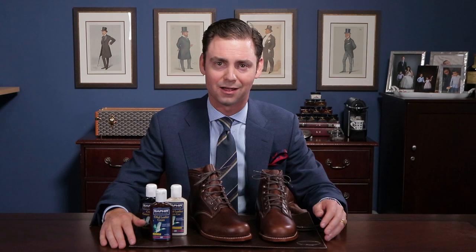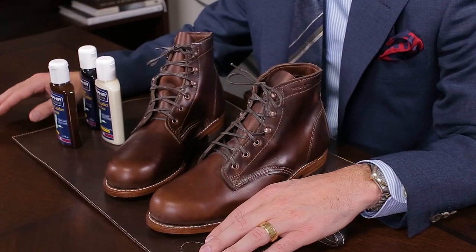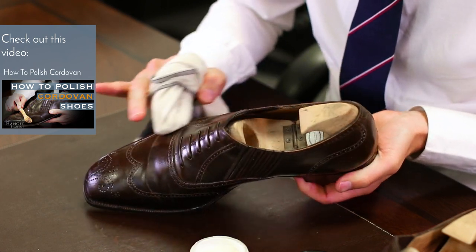Chrome XL is a material that is unique to Horween, based in Chicago. People often talk about Chrome XL in the same sentence as Cordovan, and I think that's just because they're both made by Horween. But Chrome XL couldn't be any more different than Cordovan. Cordovan is a horse membrane that is highly polished, whereas Chrome XL is a more rugged oil-tanned leather, traditionally used in a casual work boot construction.